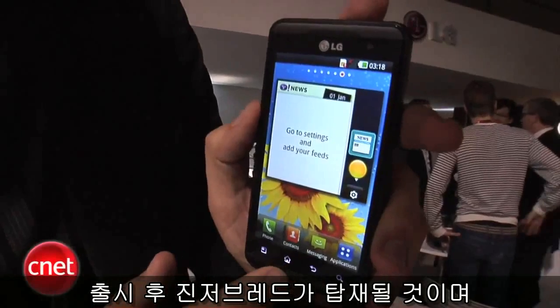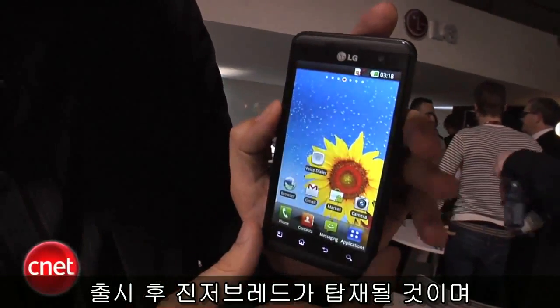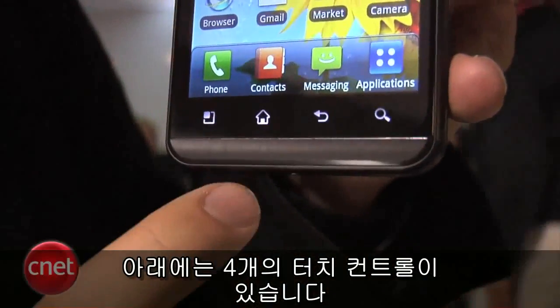Now the phone right now — this particular phone is on Froyo — but when the phone really comes out, it will run on Gingerbread, so that's important to note. Gingerbread's really making some traction here, which is nice. Down below, you have four touch controls.